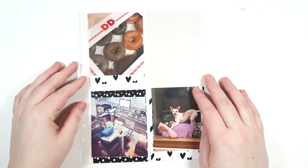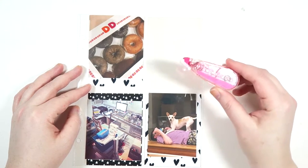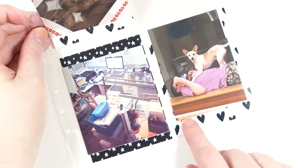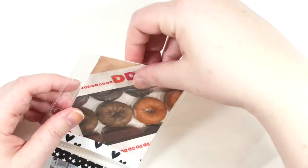Hey guys, it's Dani. Welcome back to my channel. Today I'm going to be sharing with you four ways that you can use the new Tombow Mono Air Correction Tape in your project life. So I have cut down some of the Paper Cake's papers to use as my cards and printed out my photos. So I'm just going to go ahead and get started.